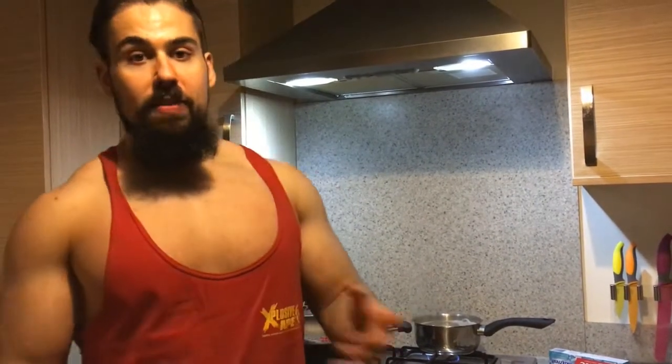Macros at the minute are 420 to 450 carbs. Protein is about 275. And fats I'm getting as a by-product from the rest of my food - egg yolks, beef, a little bit of fat from the microwave rice I'm having. Probably averages at about 45 to 50 grams. I don't eat food specifically for fat at the minute, just getting it as a by-product from everything else.